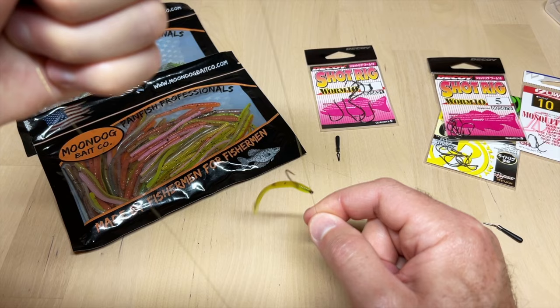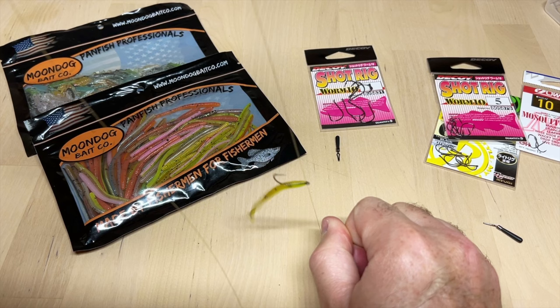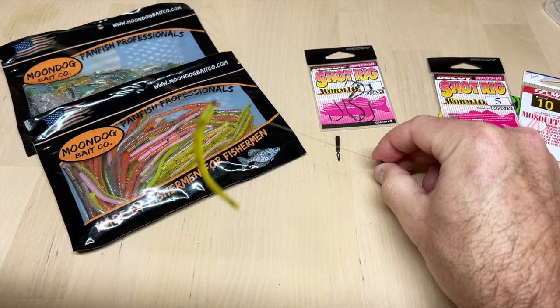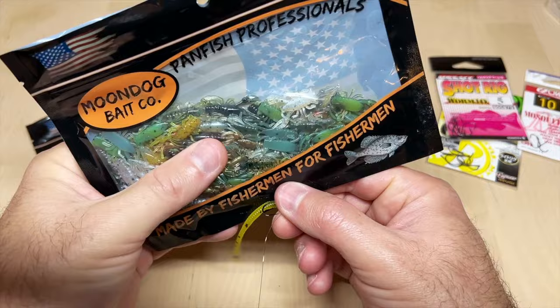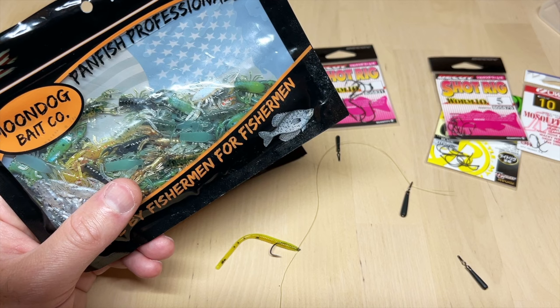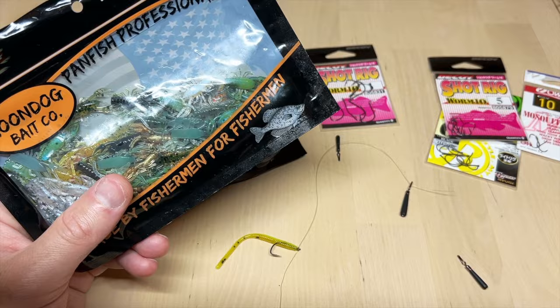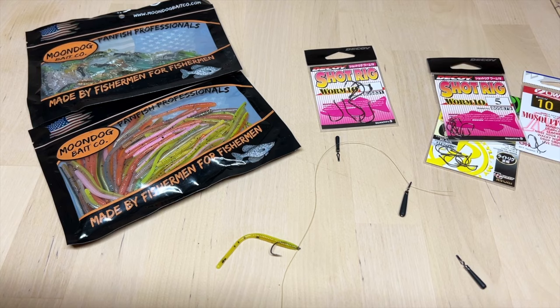With the bait threaded on, it stays put and as you're working it you're just trying to get that tail to barely bounce and jiggle while you slow-pull on the bottom. You can also use little craws, minnow imitations, micro swim baits — there's really no limit. You can even use a little dragonfly larva, which is a pretty dirty little bait to throw on a micro drop shot.